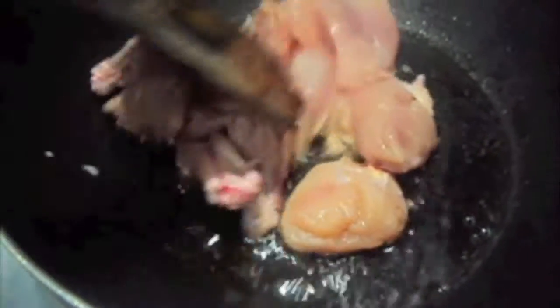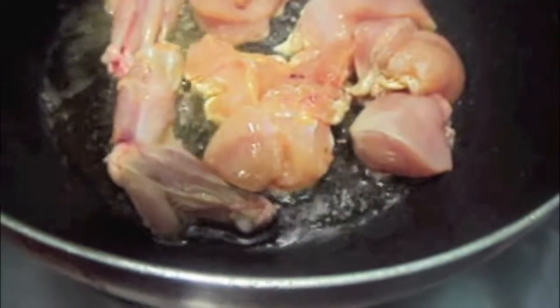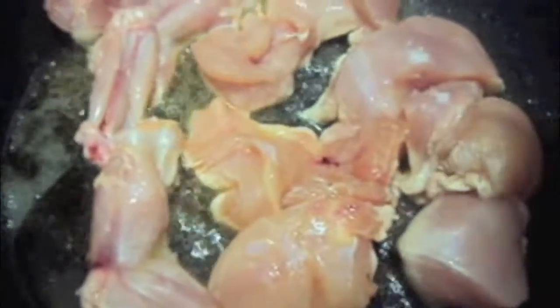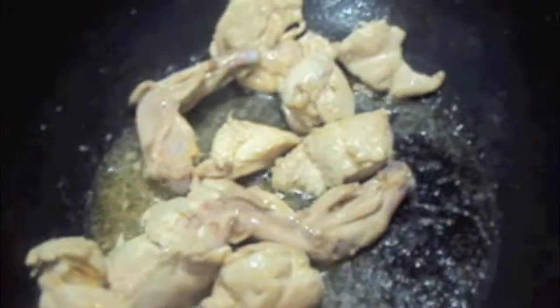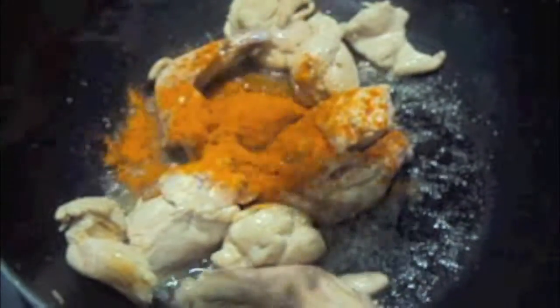In the wok, we will add almost two tablespoons of oil. To this, we will add chicken pieces. Mix it and let it cook. As you can see, our chicken has turned a bit light brown. To this, we will add one and a half tablespoon of tandoori masala.